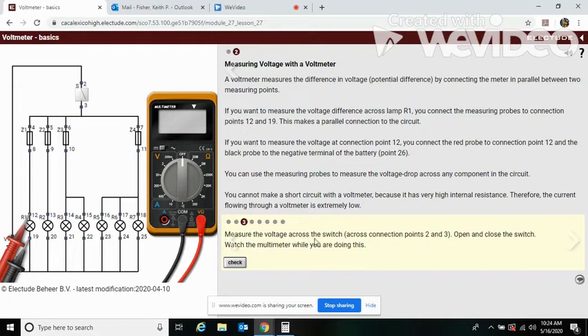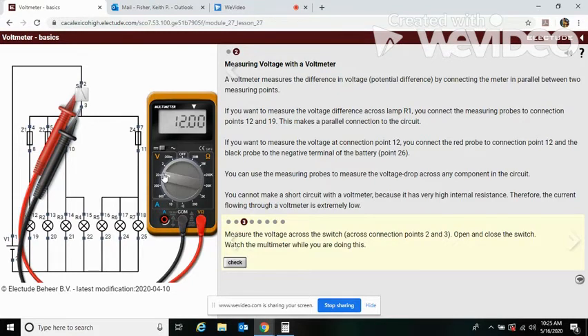Now let's measure the voltage across the switch, across points two and three — open and close the switch. Points two and three are up here: point two, point three. Set our meter; our lead is still on volts. Here we see 12 volts: one wire coming from the negative side and one wire coming from the positive side of the battery.